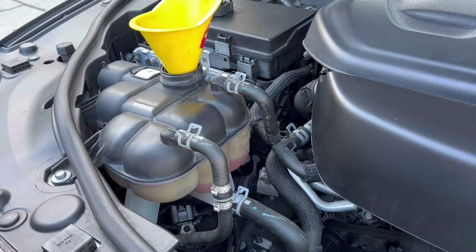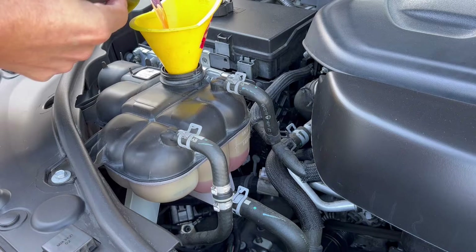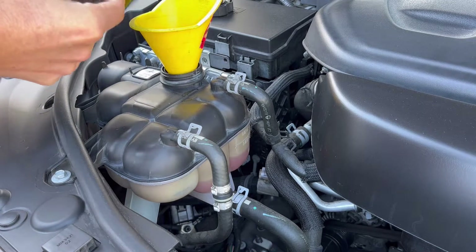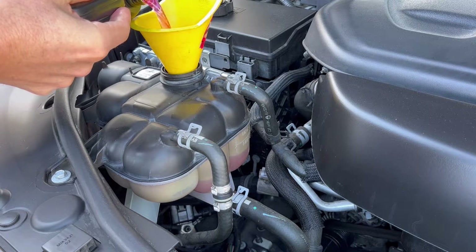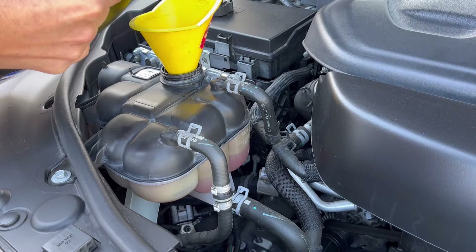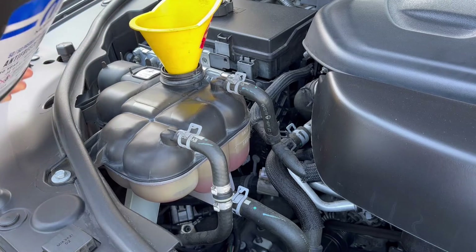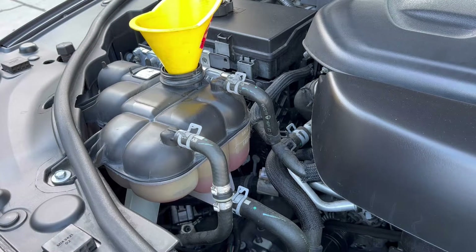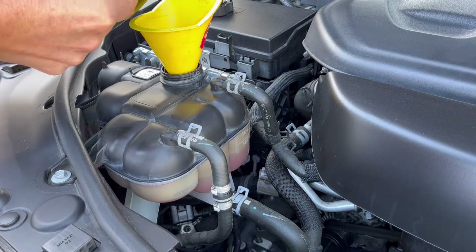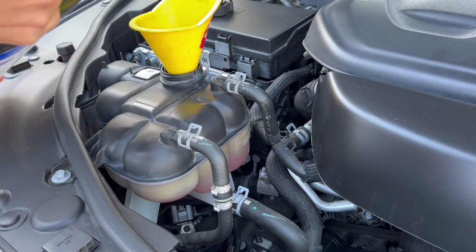Okay, it needs more. Respect the minimum and max marks — otherwise it's going to be over the mark, and that's not good. Add to minimum, a little bit more.